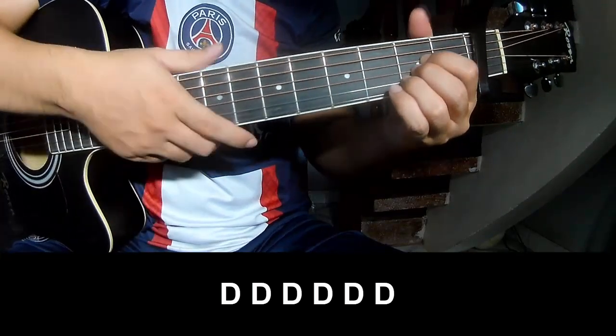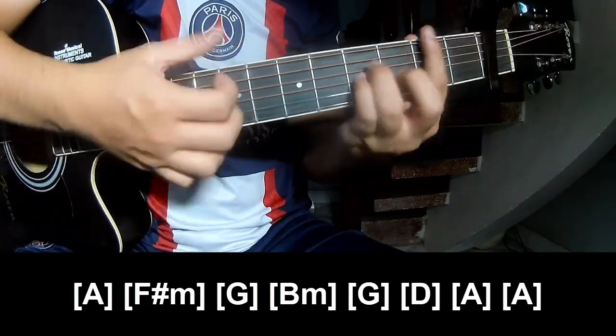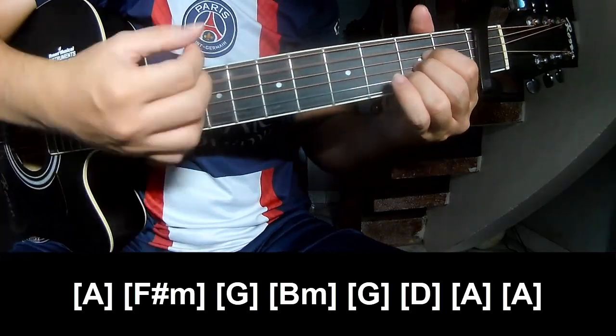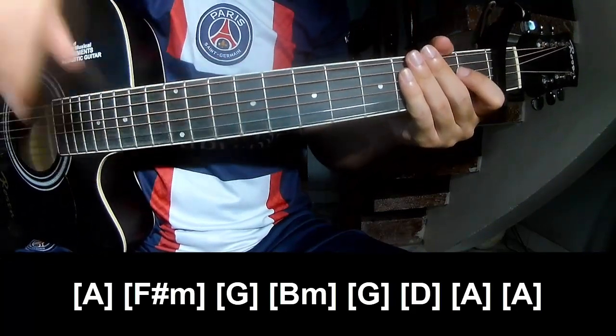And play along A, F, G, B, F, G, D, A, and A. And the drum pattern is the same way for the track. Thank you for watching and see you again. Bye bye!